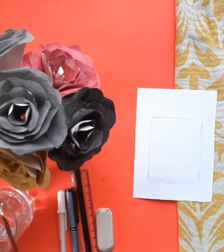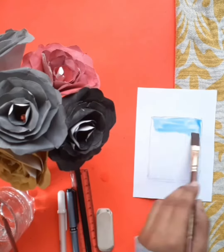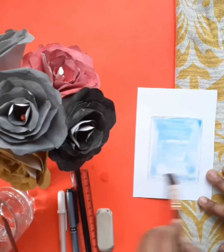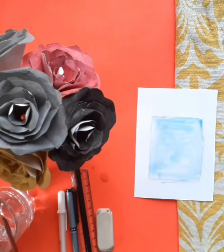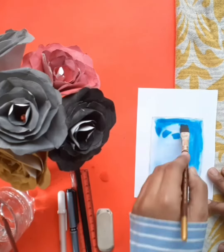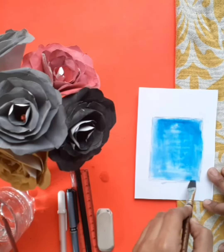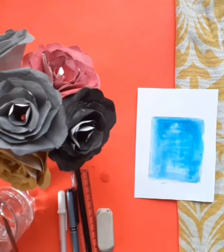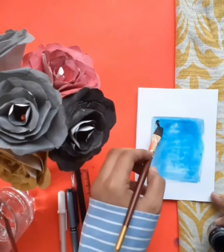Firstly, I will wet the box and will fill it with a blue color. Now I will add black color in the form of clouds.